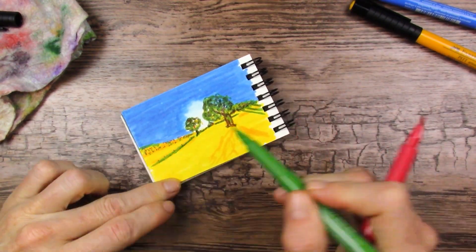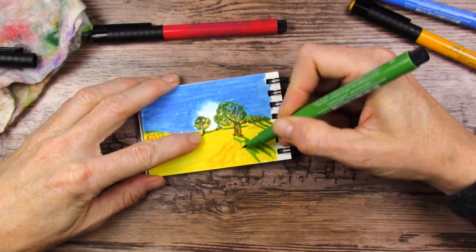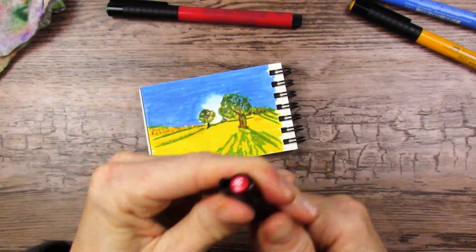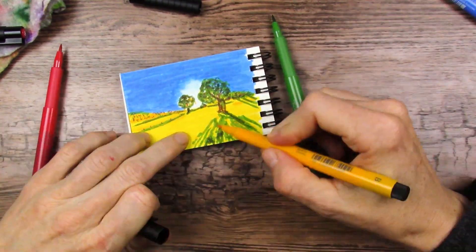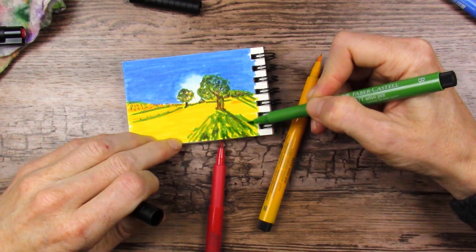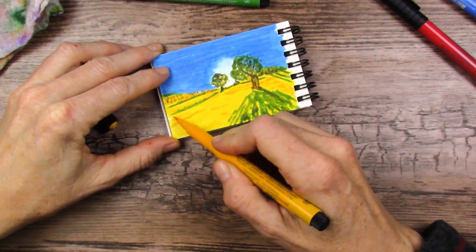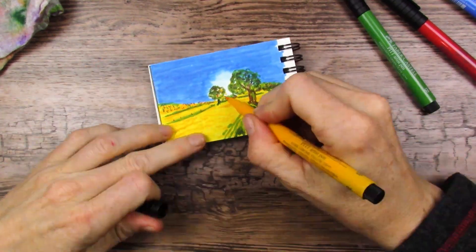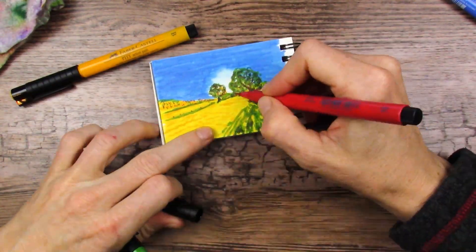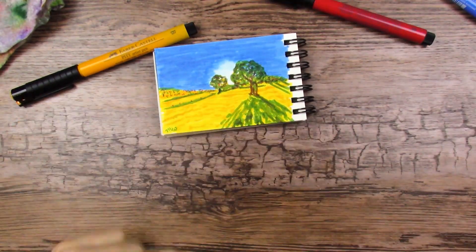I've used these on lettering paper here on this channel — I'll link that video in the corner if you want to check it out. They're really nice on that other paper. This paper wasn't so great — it's watercolor paper according to the description, and anytime I got two layers of marker on it, it kind of pilled up the paper. So at first it feels like you're ruining your marker, but you're not. The marker tips are fine, but your paper is coming off on the marker tip, which is a little unfortunate.